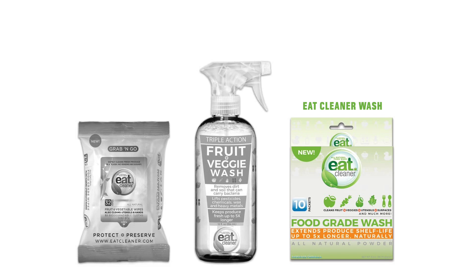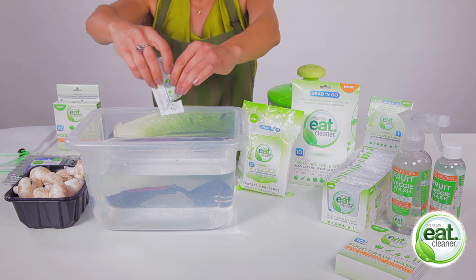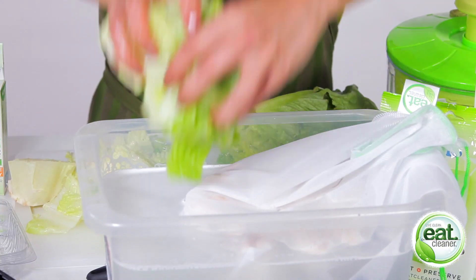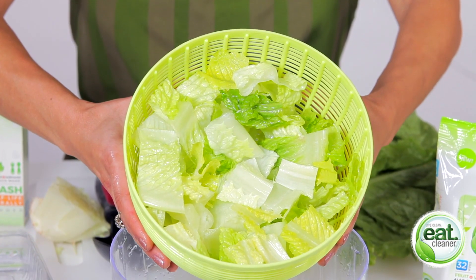Here's how easy it is to use our Eat Cleaner food grade wash powder packets. Just dispense one packet of Eat Cleaner into a gallon of cool water. Give it a quick stir and soak your produce for 30 to 60 seconds. Remove it from the water and give it a quick rinse.